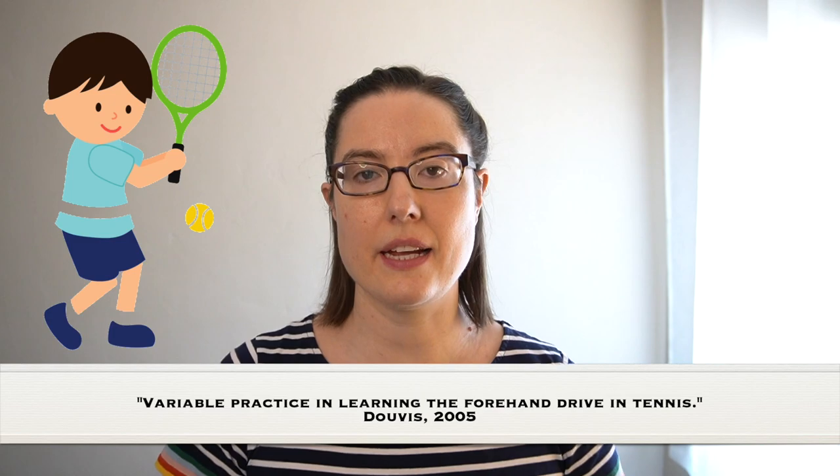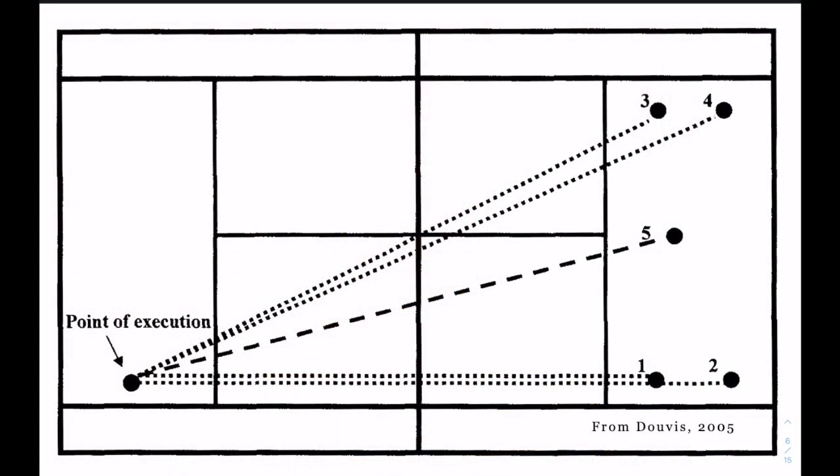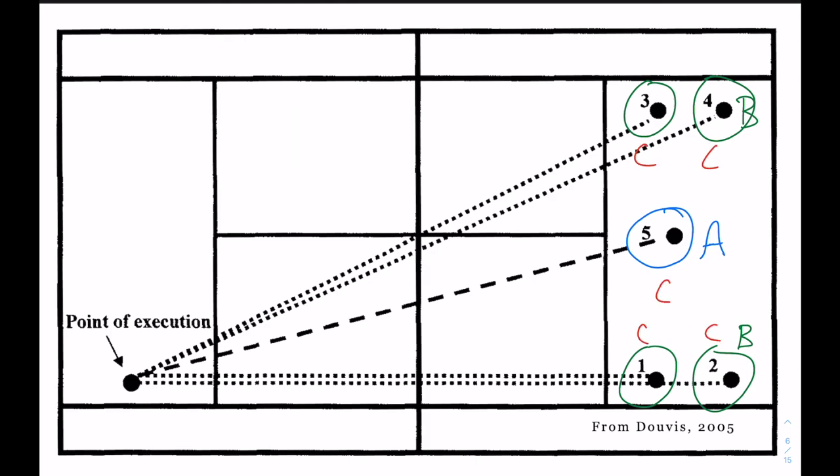There was another study done with elementary school kids and teenagers, this time looking at tennis — being able to hit a tennis ball to a target. There were four different groups, each with a different task. Group A practiced hitting towards target five only. Group B practiced hitting towards four different targets. Group C had to hit towards five different targets. And Group D didn't have to aim at any target — they just had to get it over the net.